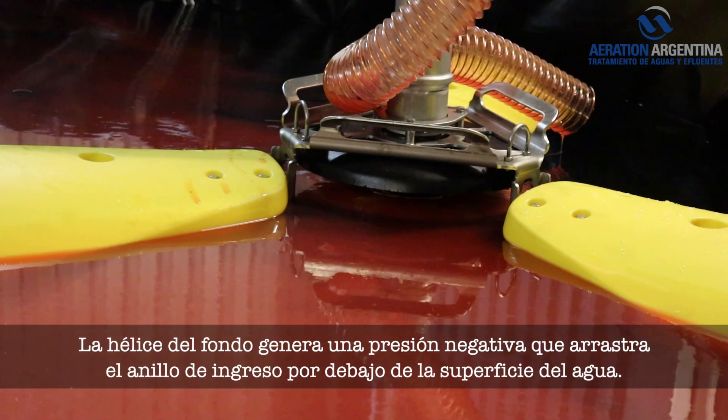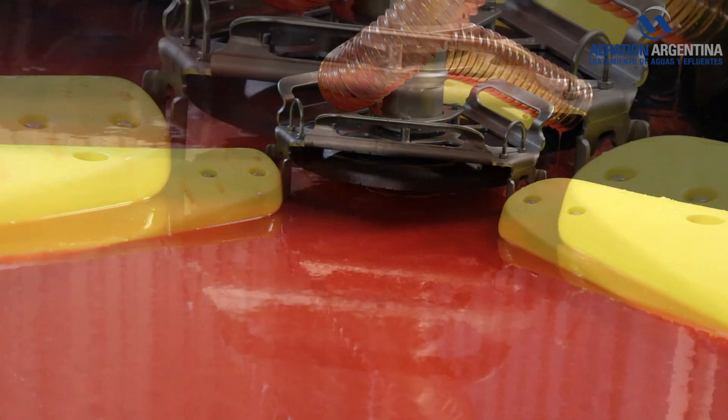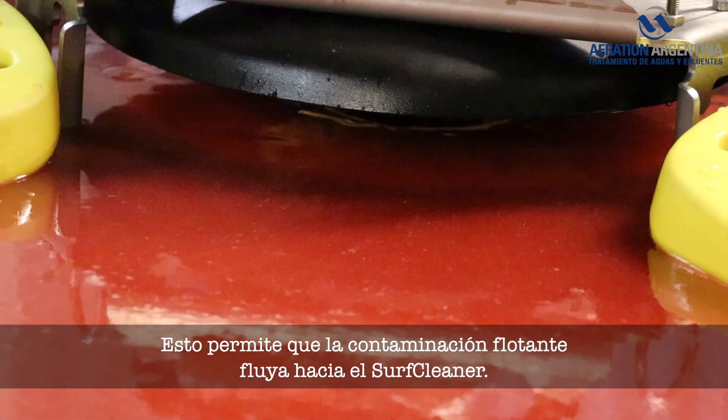The propeller in the bottom is generating a negative pressure which draws down the wear ring below the water surface. This allows the floating pollution to flow into the Surf Cleaner.